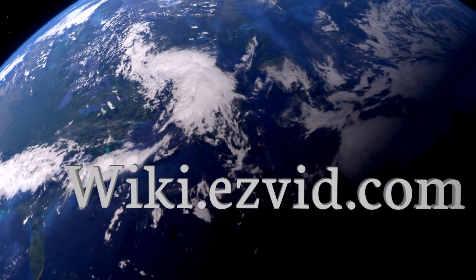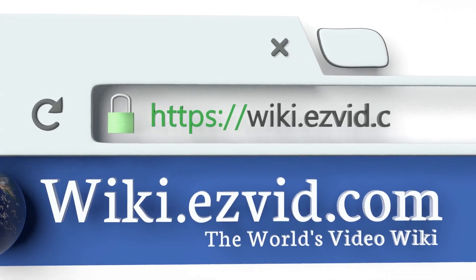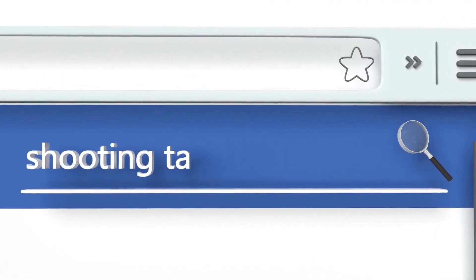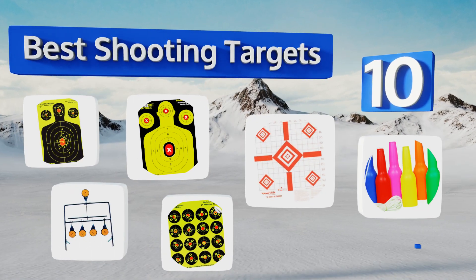Search easyvid wiki before you decide. EasyVid presents the 10 best shooting targets — let's get started with the list.